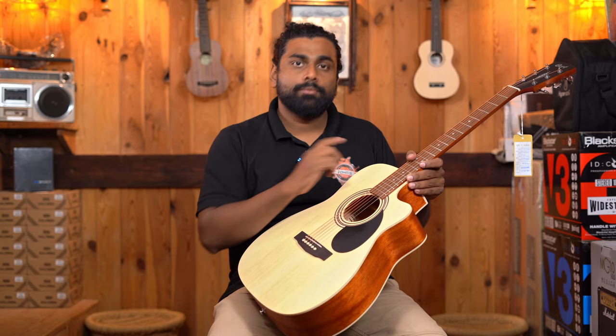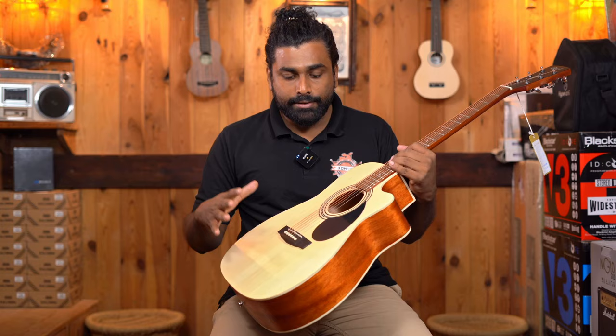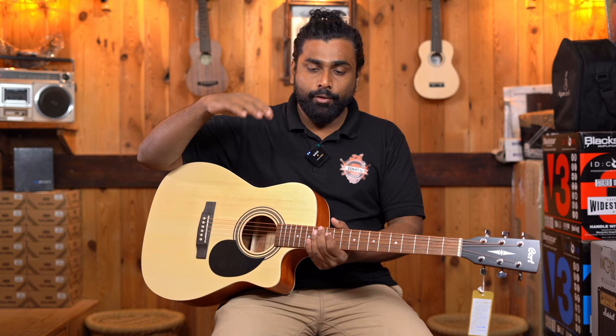The Cort AF500C is not a standard concert size — it's what many Indian retailers refer to as a medium size guitar. This can actually be an advantage for younger players or those of shorter height, making it a little more comfortable than the FS80C. If you've tried the FS80C and found it too bulky, the AF500C could be a more comfortable option.